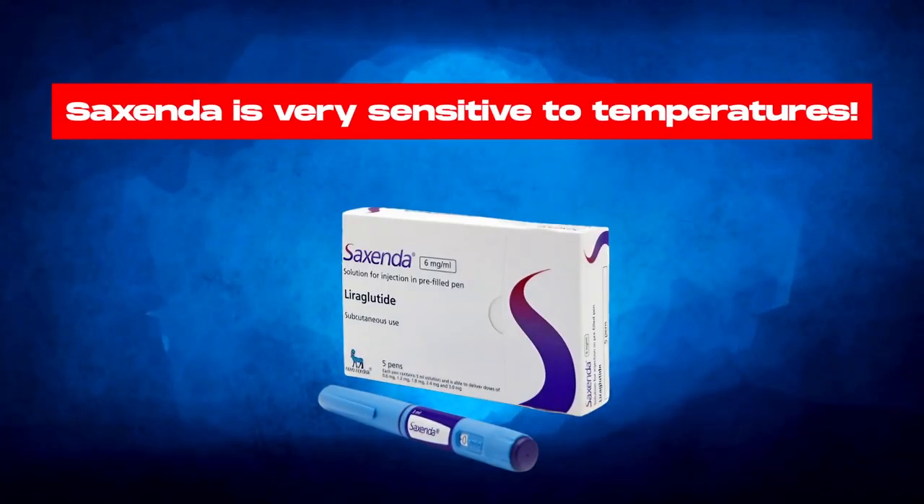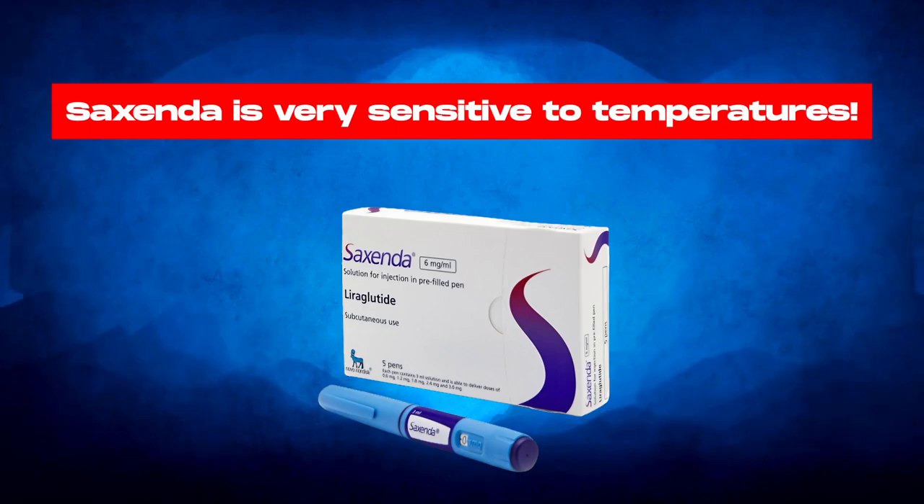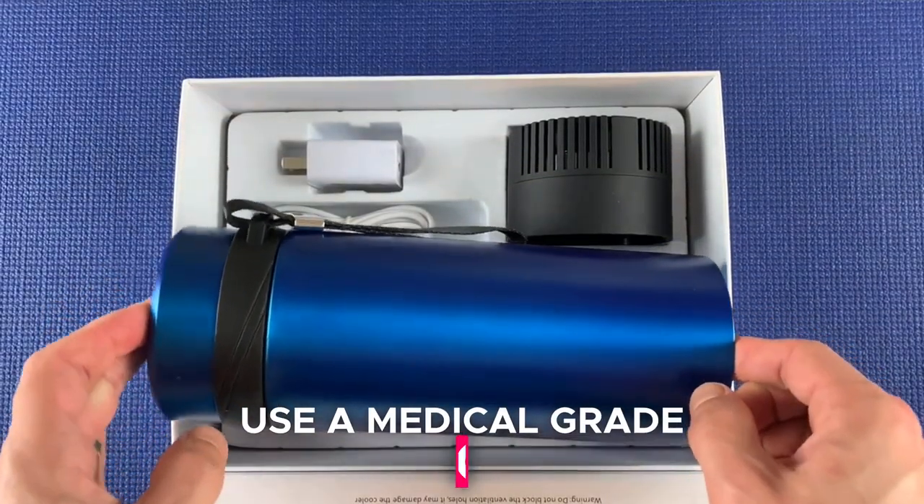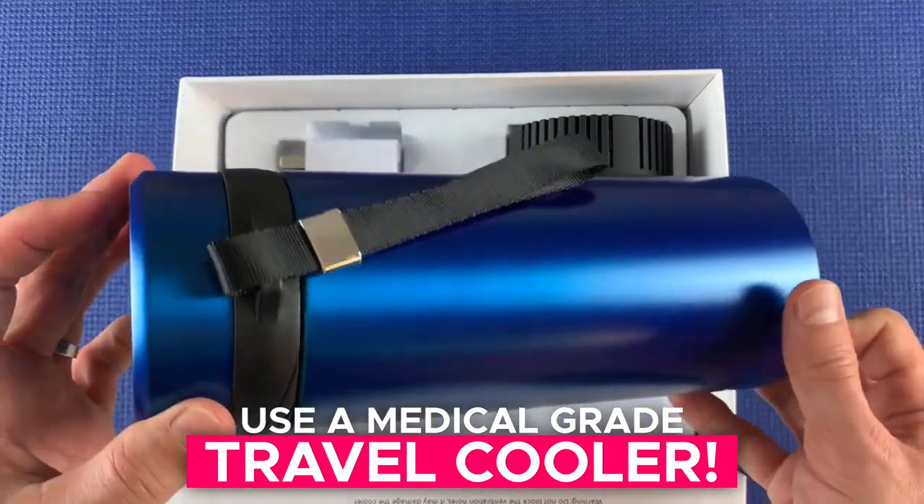Don't forget that Saxenda is very sensitive to temperatures, so make sure to keep your Saxenda pens stored at the right temperature and always carry them in a medical-grade travel cooler to guarantee their full potency.